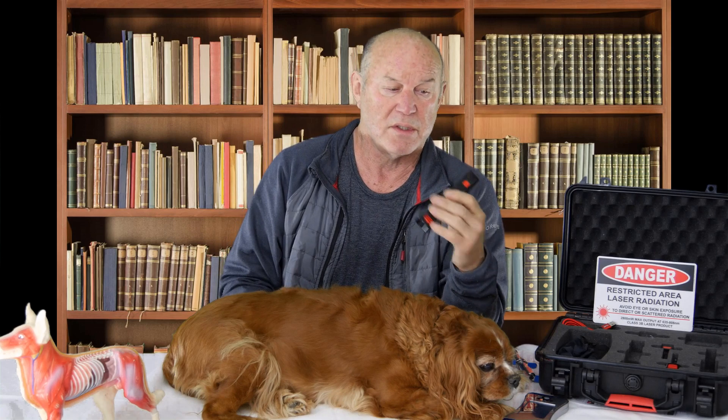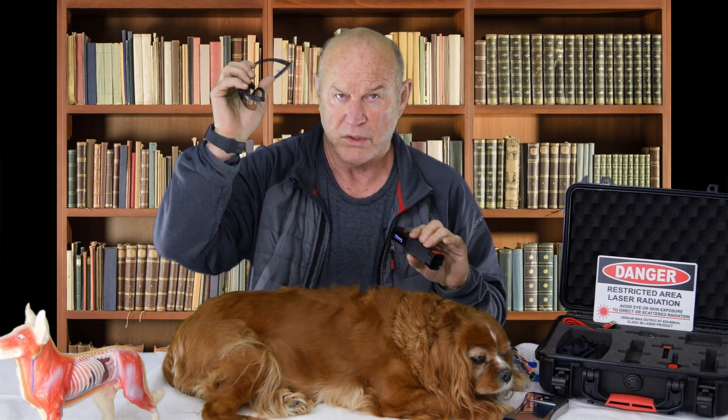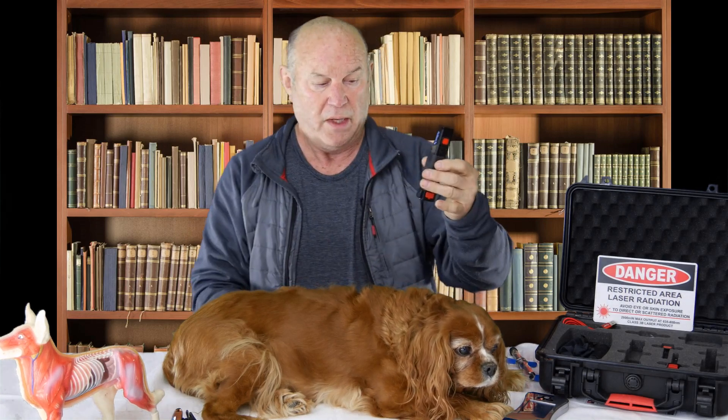You can go to A, B, C, D, etc., go to the Ds, go to disc disease, and pick out disc disease canine. There are 900 protocols for animals and 900 for humans in this device. Then you hit the button again. It'll remind you to put your glasses on. It's a class 3B laser, so glasses come in the case, though we don't use them. Then we hit the button and it's lasering.